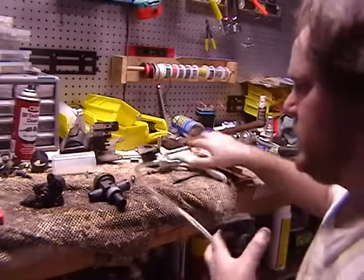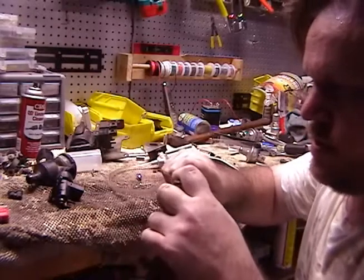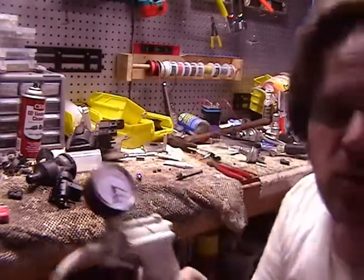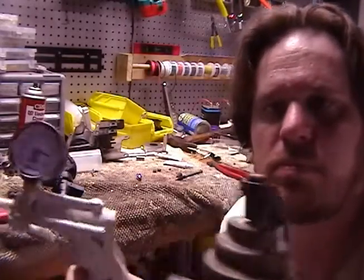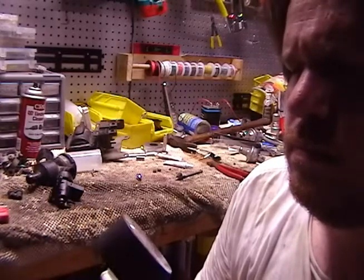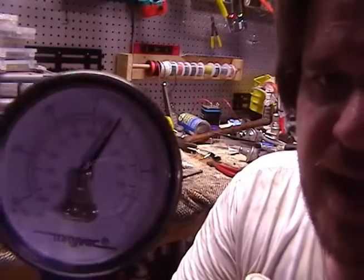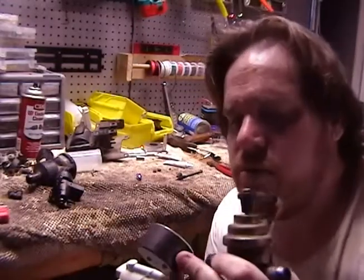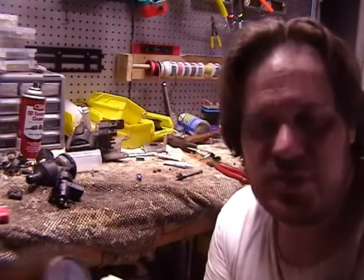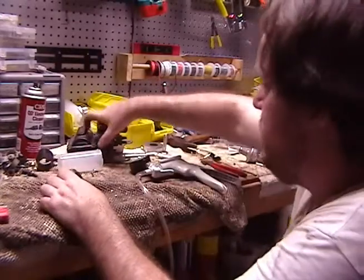These are simple to test. Stick that in there - basically it just has to hold the vacuum. There's a very slight minute drop, but it does hold. So we know that one's good.